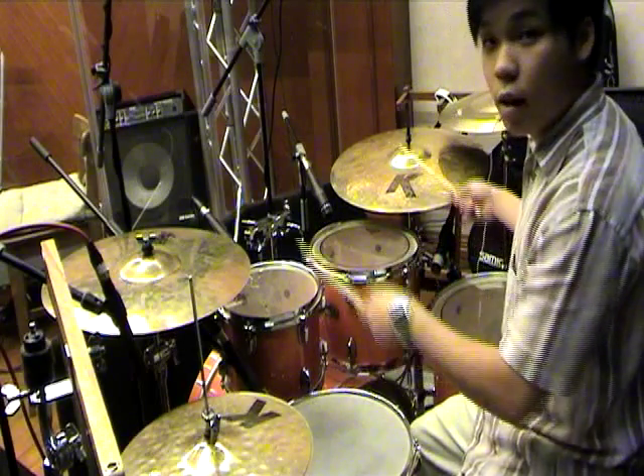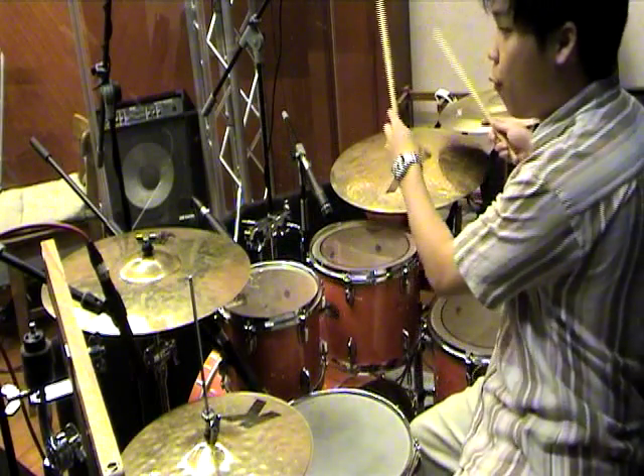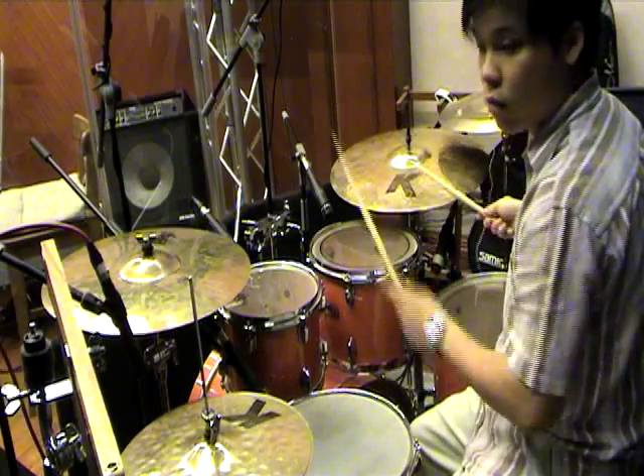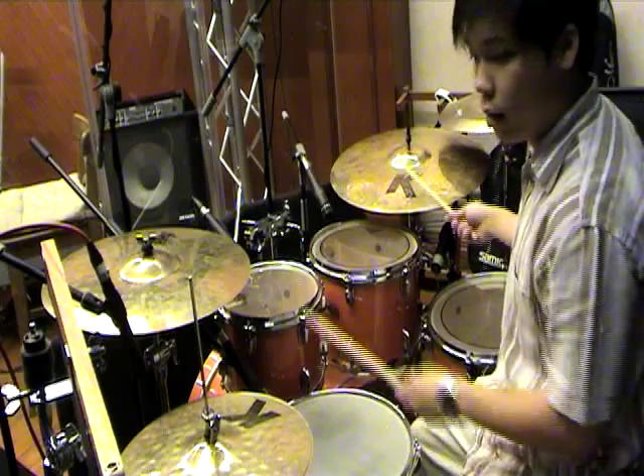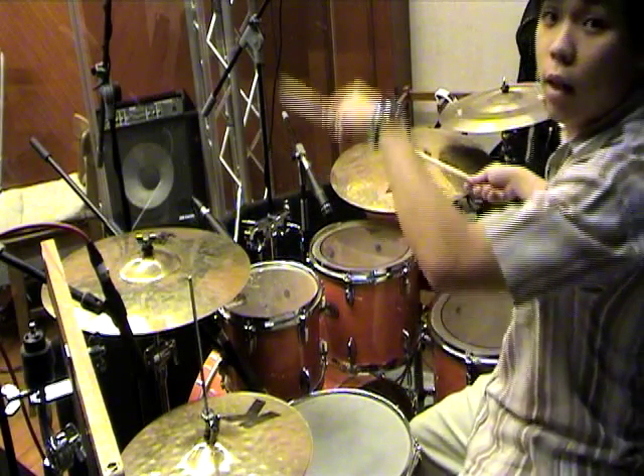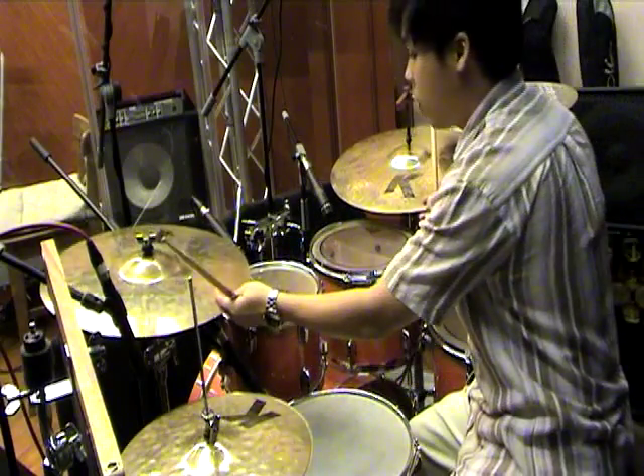Let's do a bass — and, four, there's a hi-hat here. Four, and — one more time. Three, and, three, and, four, and, four, and.